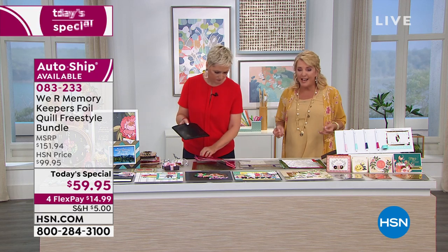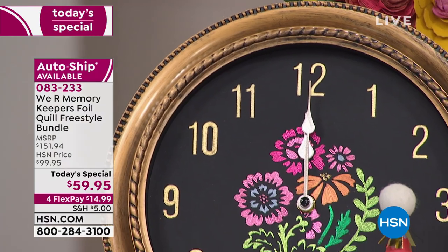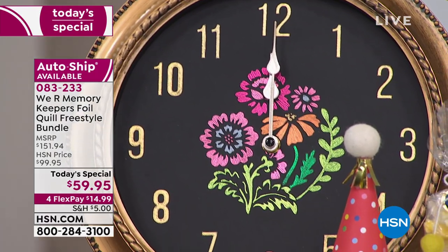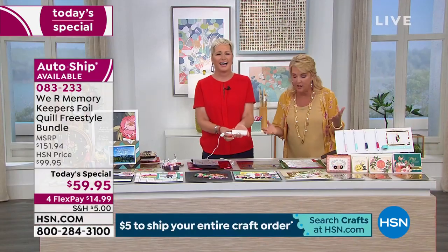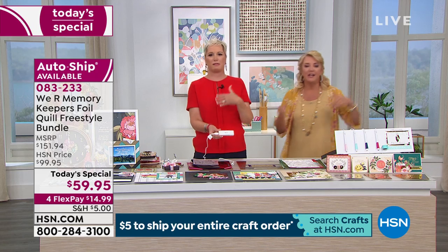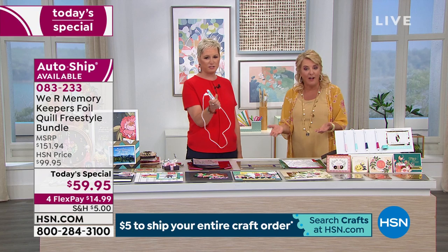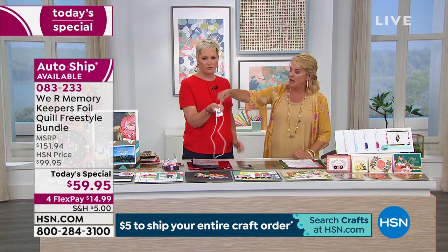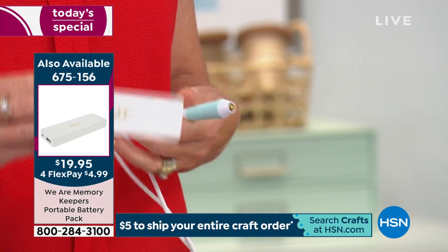For example, we have a little portable charger. You literally can be foiling in a cabin in the Michigan wilderness if you want – you don't need Wi-Fi, you don't need a machine, you don't need power. All you need are these pins and some foil, and you are making personalized projects.